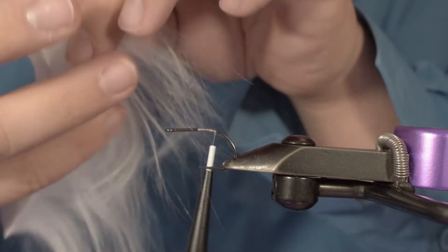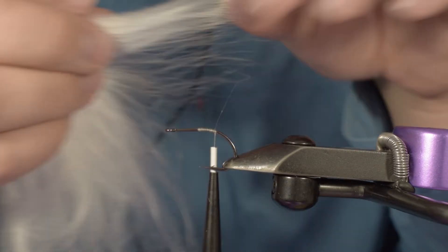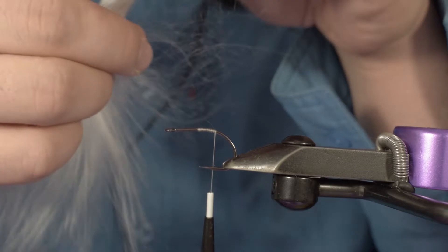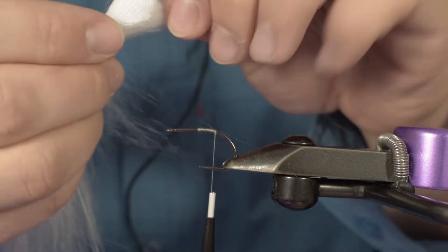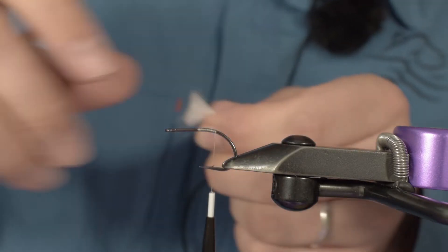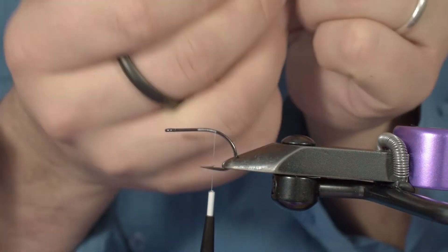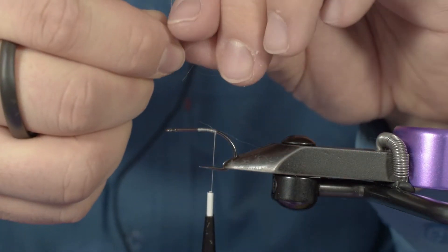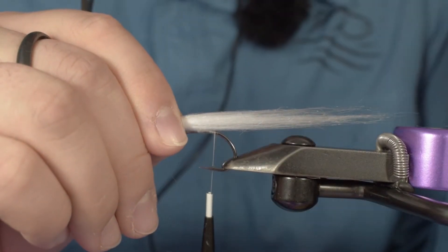Our first step will be to take the white polar fiber and make the tail. This kit is supposed to do six flies, but I believe with the patch we gave to you, you can tie up to easily ten flies. So with the polar fiber, I am making my tail.